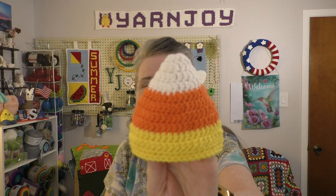Finished object number two is preemie hat number two. I'm doing three preemie hats per month to donate to our local NICU for their Halloween hat drive. Last week I showed you hat number one, the frog hat. This week I did a candy corn hat.